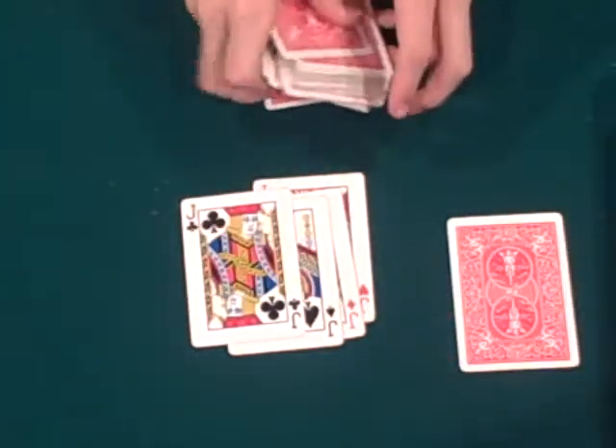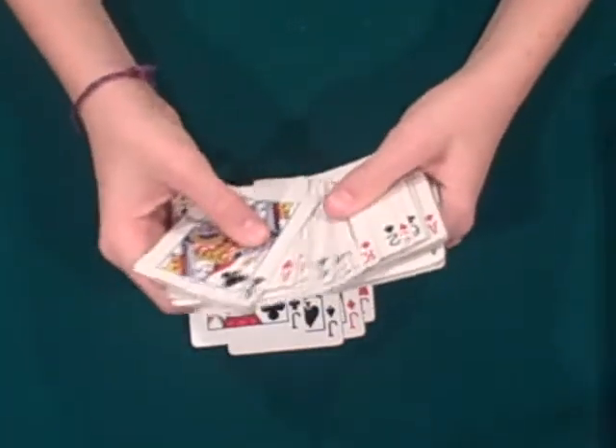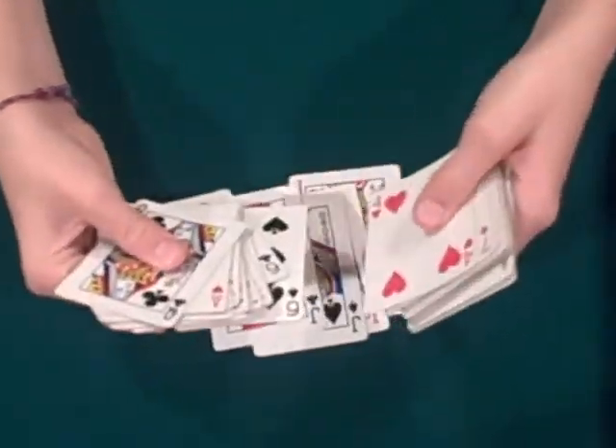So then you can spread the cards out and pick a card. You're going to ask them to put it on the top and give the deck a cut. Now you're going through here and you're going to find the one you remembered — the four of hearts. You don't know what their card was, but you found the four of hearts. So the one after it, the six of spades, is their card.